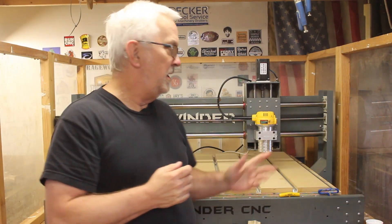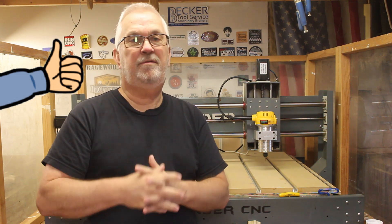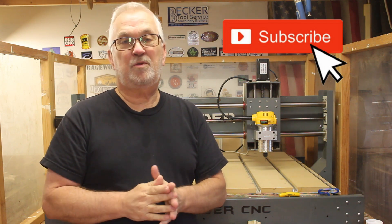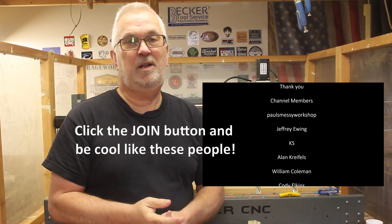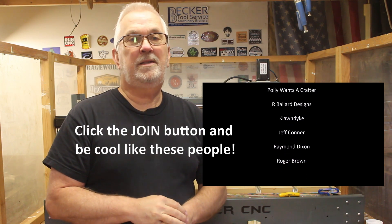As you can see from those tests, the DeWalt 611 is going to be a lot quieter than the Porter Cable 690. That's going to do it for this video — I hope you got something out of it. If you haven't already subscribed to my YouTube channel, please consider doing so and hit the bell for notifications. Until the next one, thank you very much for watching.